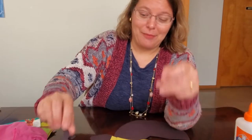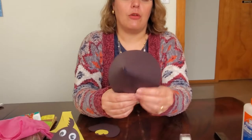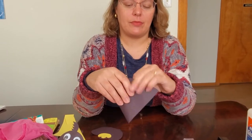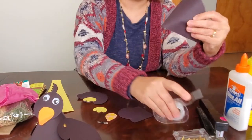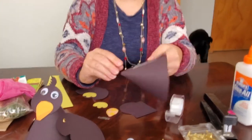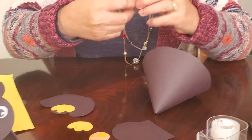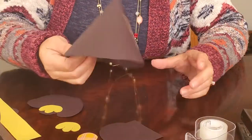You'll need tape, glue, and scissors. The first step is to take your large circle shape and wrap it into a cone — bring the edges around until it forms a point at the top — then tape it along the seam. For added stability, tape it on the inside as well. That'll give your cone a stable shape; it looks like an upside-down ice cream cone or a mountain.